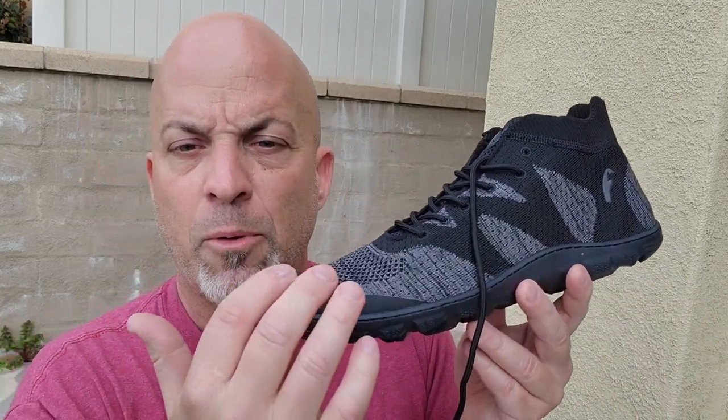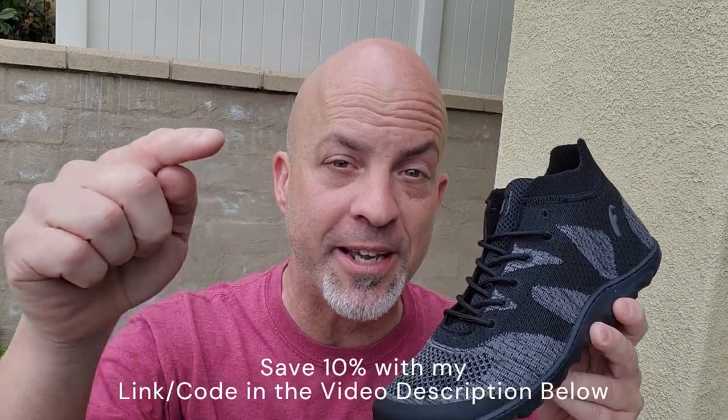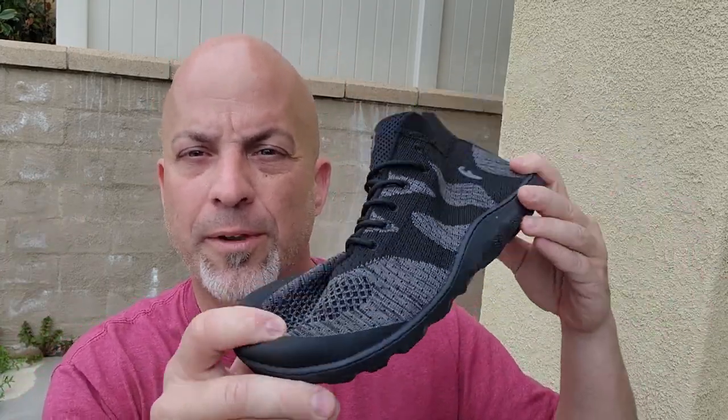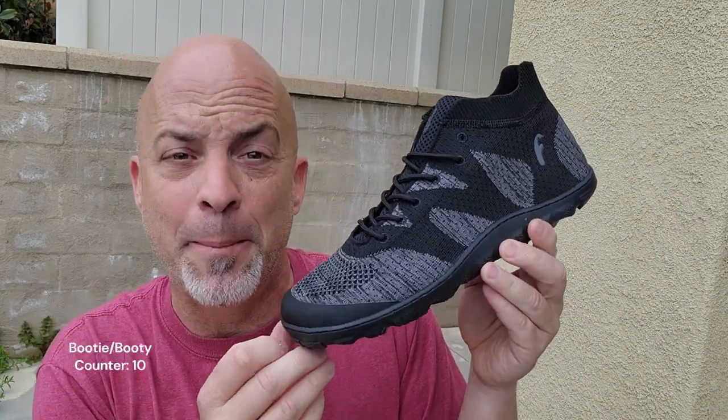It's also fully vegan — no animal products used whatsoever, if that matters to you. Price-wise, the Freet Swale goes for $115 US, but use my discount code 'hello' to get 10% off — that saves you $11.50 and brings you basically down to a hundred bucks for a lightweight, highly breathable, hot-weather-friendly minimal hiking shoe. Use the code, save ten percent.